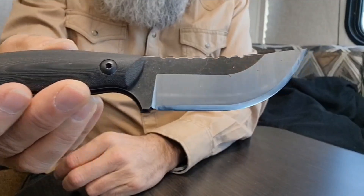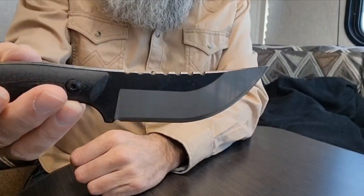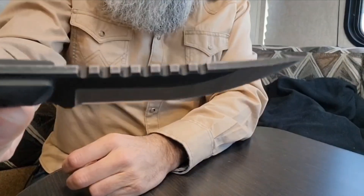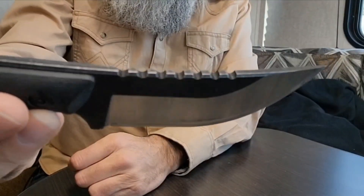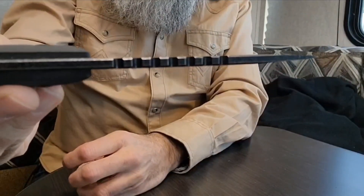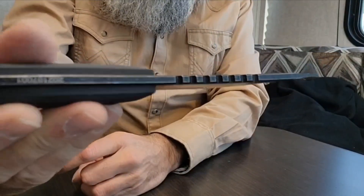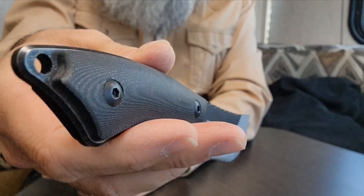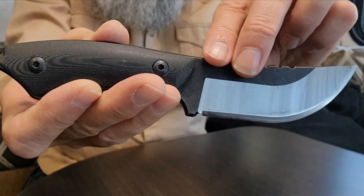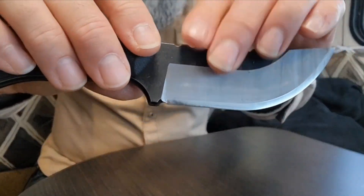G10 handle. Look at that blade shape — they talk about it as a bushcraft and outdoor knife, and I think it would probably make a good skinner also. Pretty good jimping there. Comfortable. I'm going to say that this blade is definitely over three millimeters, over an eighth of an inch thick — could be closer to four millimeters. So a pretty hefty knife. It does have a lanyard hole at the pommel. It is a striking pommel. You do have a little bit of a sharpening choil there. Very nice.